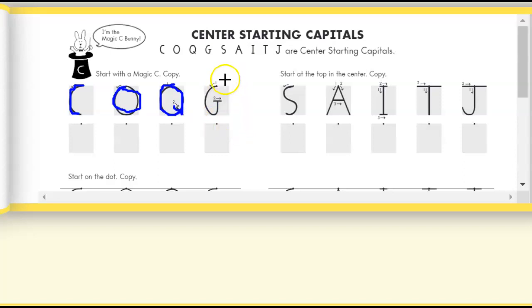For capital letter G, we're going to start in the center, go all the way around, up to the middle, and we're going to put a tail on the capital letter G.